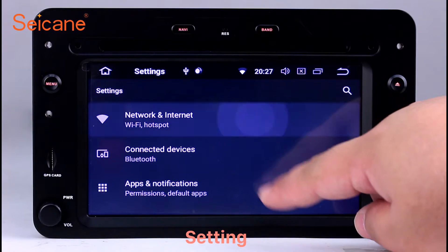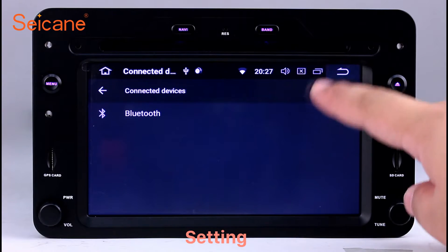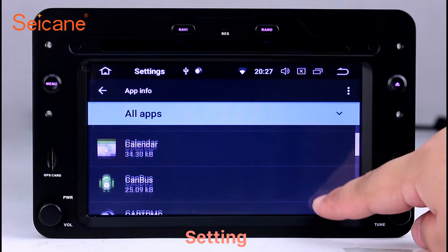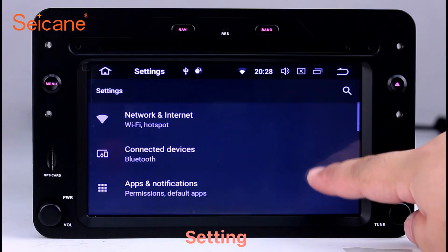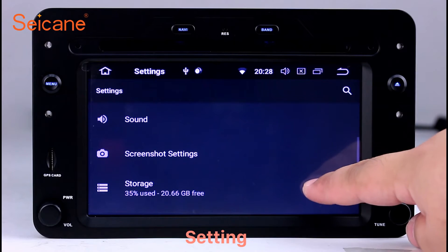Now we come to the setting interface. You can set display options, DIY your favorite panel light color in the element interface, set security options, set GPS options, set EQ values, and set steering wheel control buttons, and so on. Besides these, it also has a calculator, clock, calendar, and other tools.